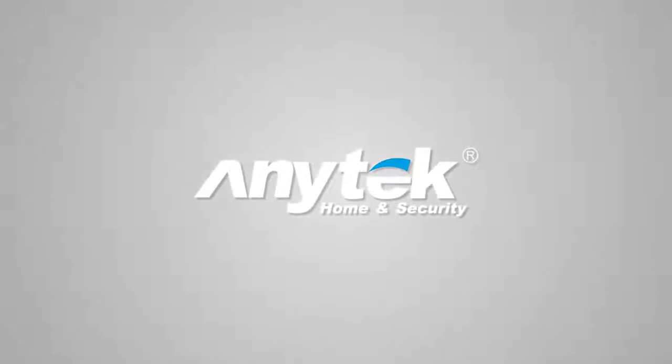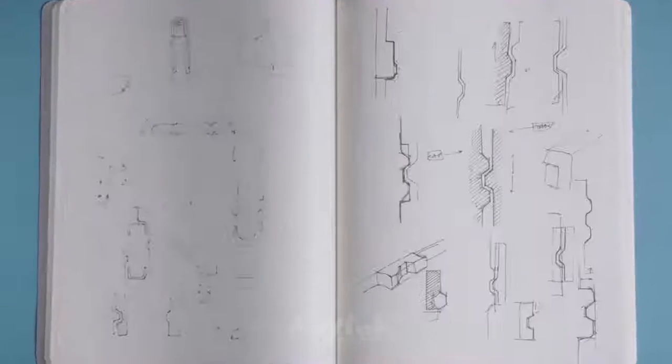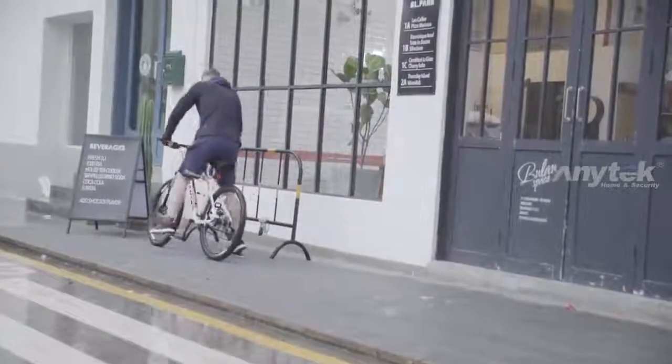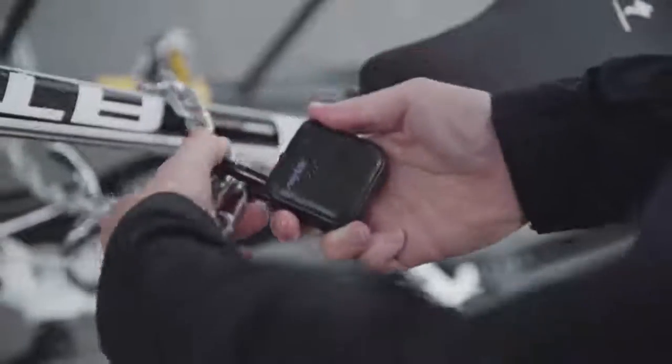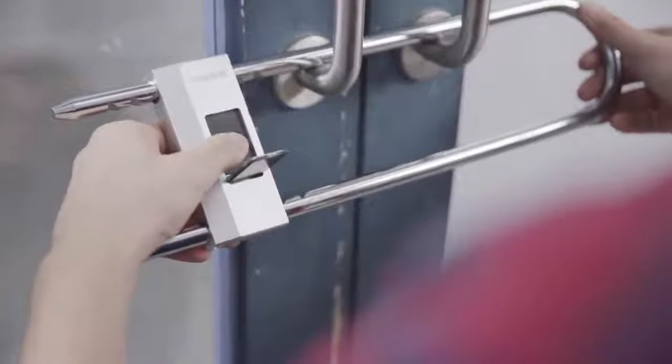Anytech's intelligent lock utilizes integrated fingerprint lock and unlock functions. The other practical functions make traditional padlocks a thing of the past. With Anytech's IP66 waterproof and dustproof design, there is no need to worry about rain damage to the lock. Perfect for outdoor use.